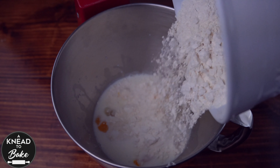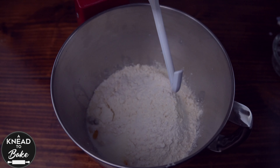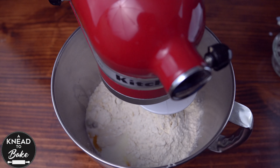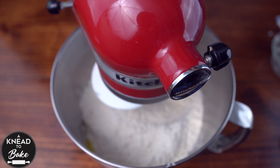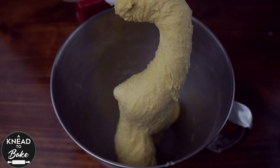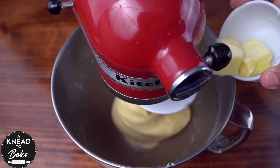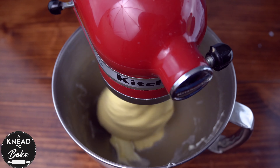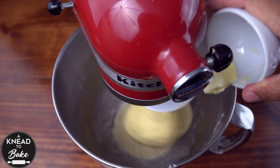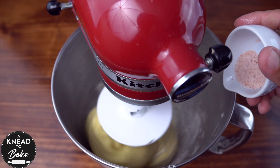Add 400 grams or two and a half cups of all-purpose flour and knead for a couple of minutes with the dough hook until the dough is well incorporated and looks like this one. Add 28 grams or two tablespoons of butter as you keep mixing, and 8 grams or one and a half teaspoons of salt.